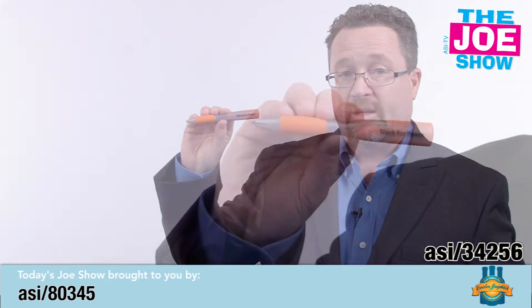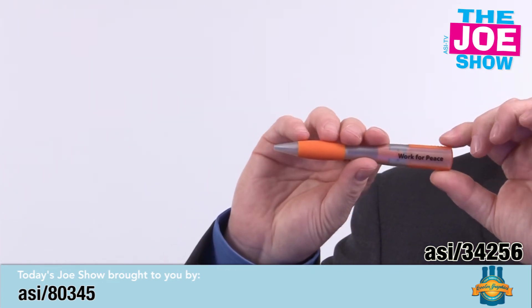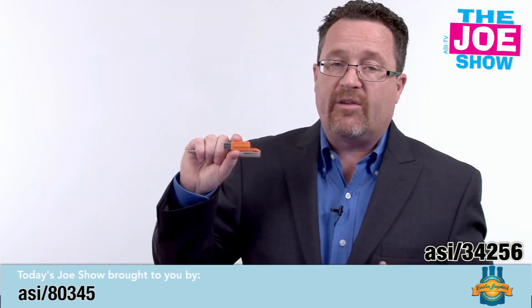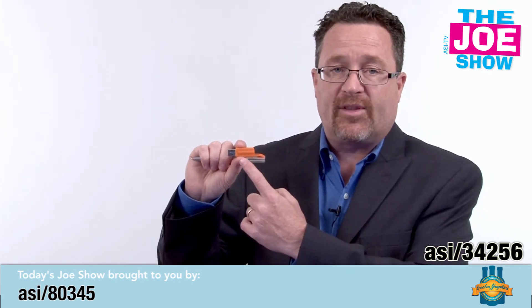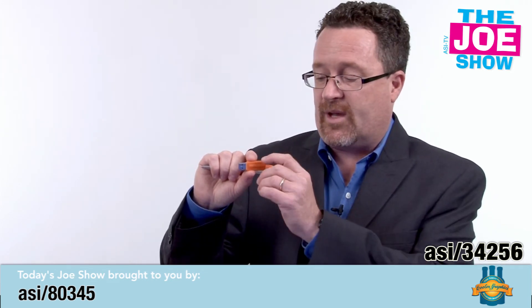The next product I'm going to show you is this pen. It's a very nice twist action pen, but in the top we have a USB thumb drive. This is great for incoming freshmen or any college students — when they're coming back for the new year, you put all the information that they need right here on this USB drive. You don't need a lot of printouts, and they've got a pen.